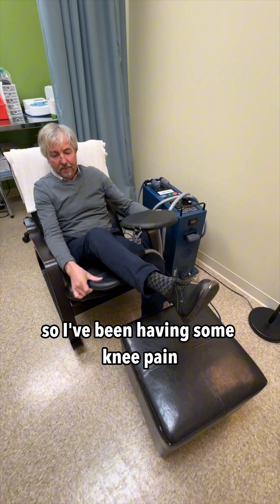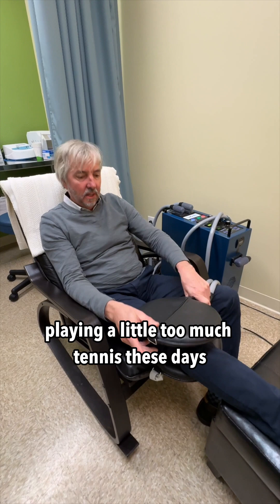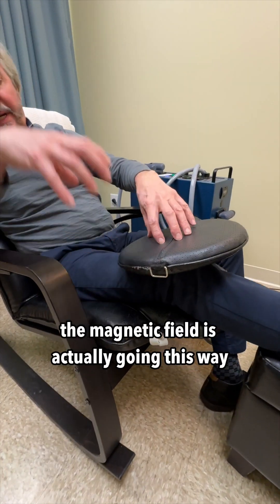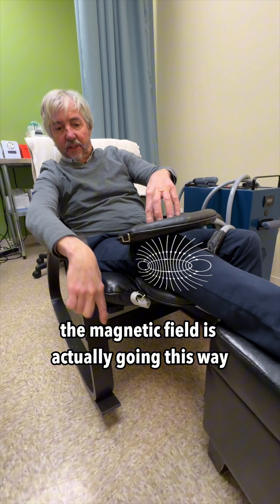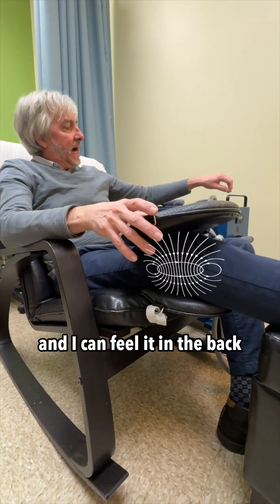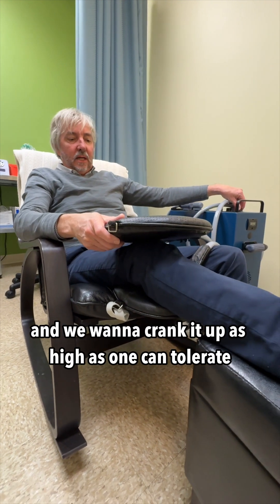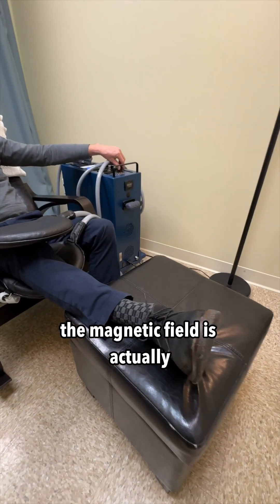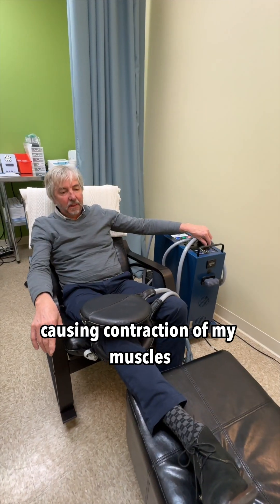I've been having some knee pain, playing a little too much tennis these days, so I put it on my knee and I'm going to crank it up. The magnetic field is actually going this way. I can feel it in the front and I can feel it in the back. The magnetic field is actually causing contraction of my muscles.